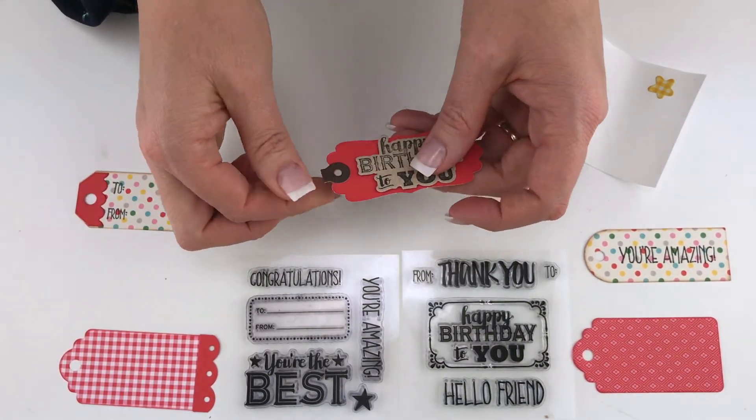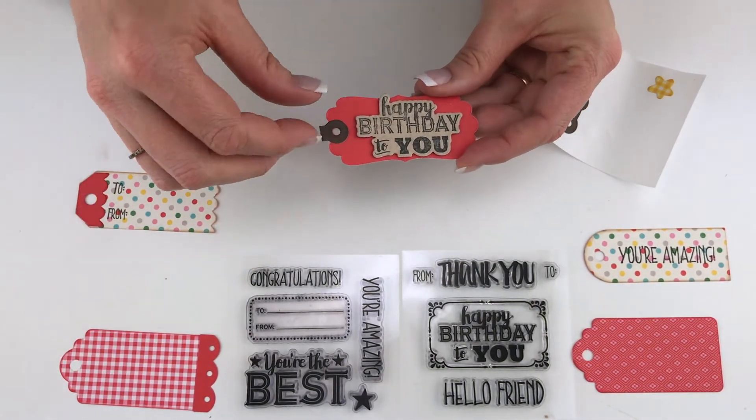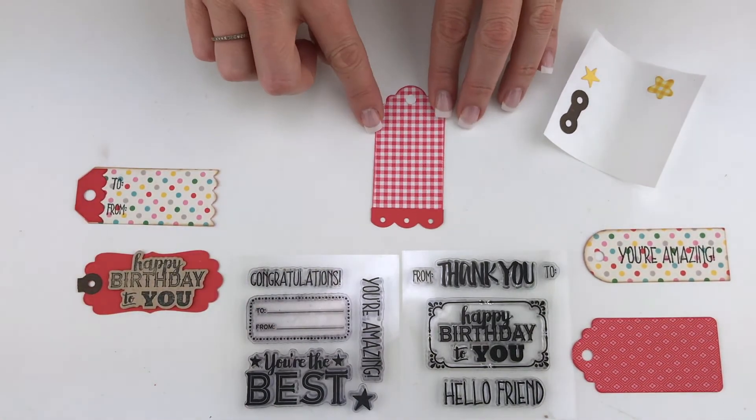Once you have that little reinforcement piece, you can use it on all the tags — it will fold right over and fit on all of them. Look how fun these are!